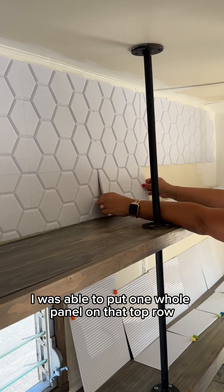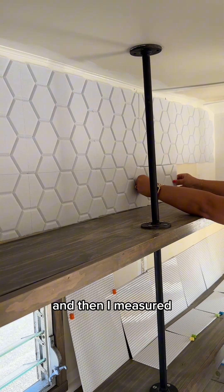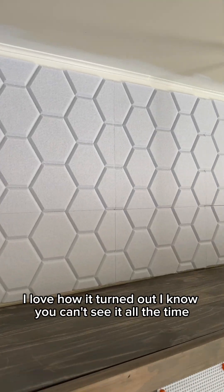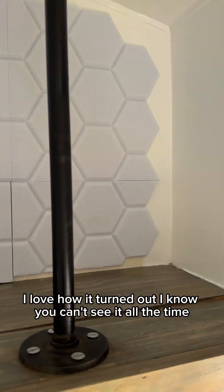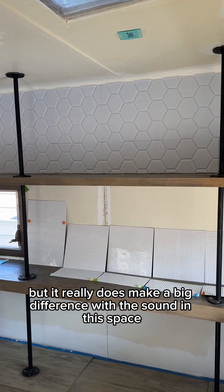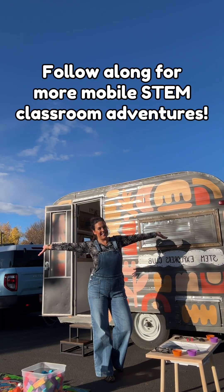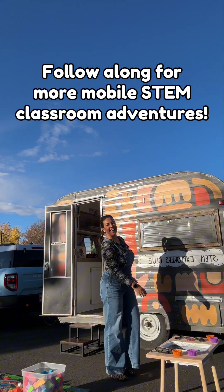I was able to put one whole panel on that top row, then I measured and cut the other layer in half so they fit perfectly. I love how it turned out. You can't see it all the time, but it really does make a big difference with the sound in this space. If you love this video, follow along for more mobile STEM classroom adventures!